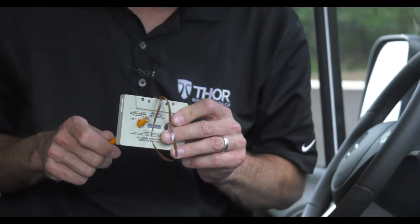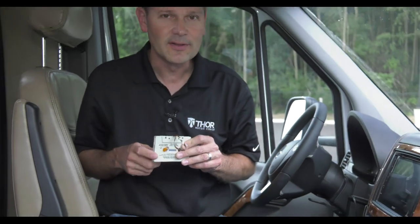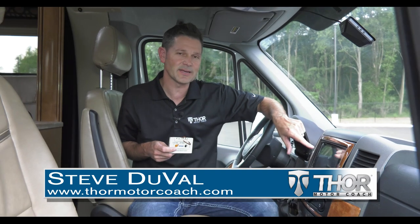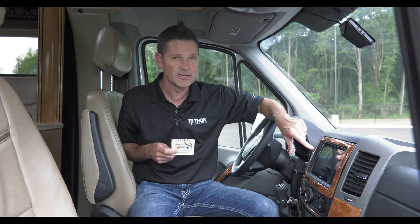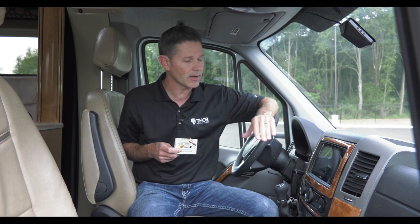Long gone are the days of fixing a cassette tape with a pencil. The Fusion Infotainment Center takes the best of navigation, audio apps, and entertainment and puts them all at your fingertips. Over the next few minutes, we're going to take a look at all the features and just how easy they are to use.